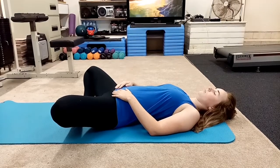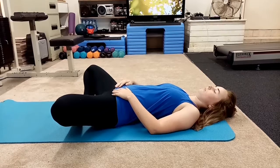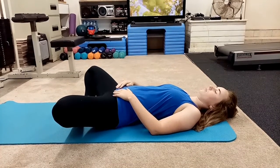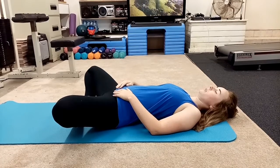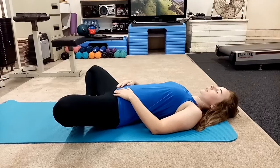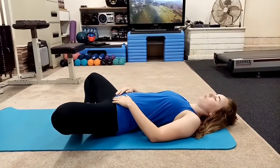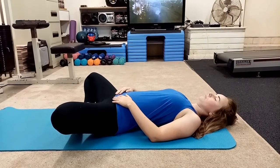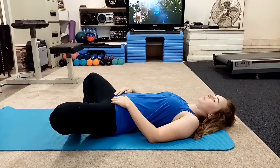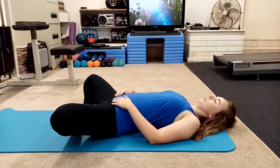We're just going to feel that stretch. Big breath. Three full breaths in through the nose, up through the mouth. One more time. Big one in. And exhale.